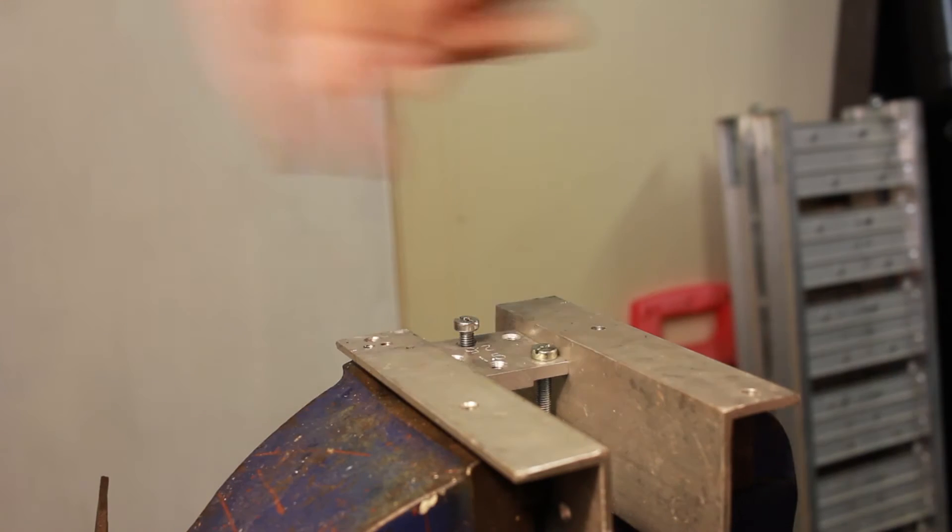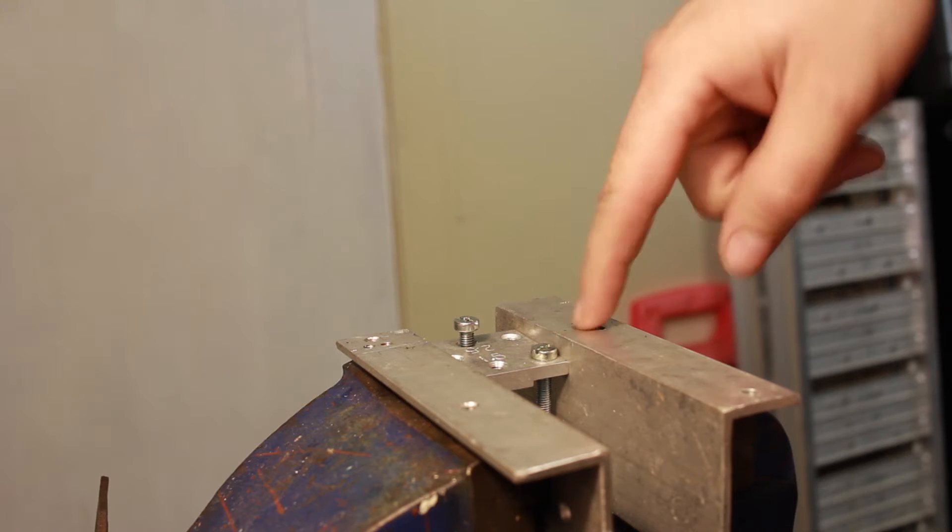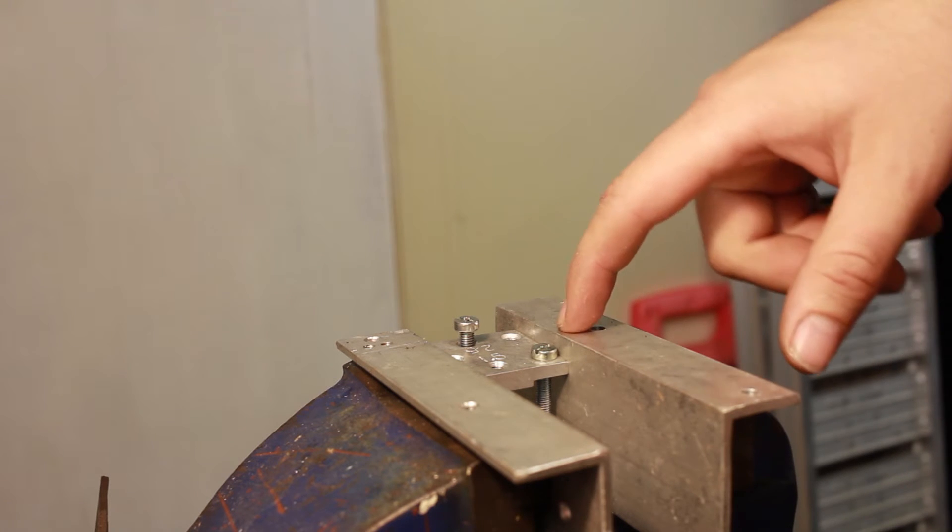You drill the hole all the way down as far as you can go. Concentricity would be good but I don't have it — I can't really do it without a lathe.